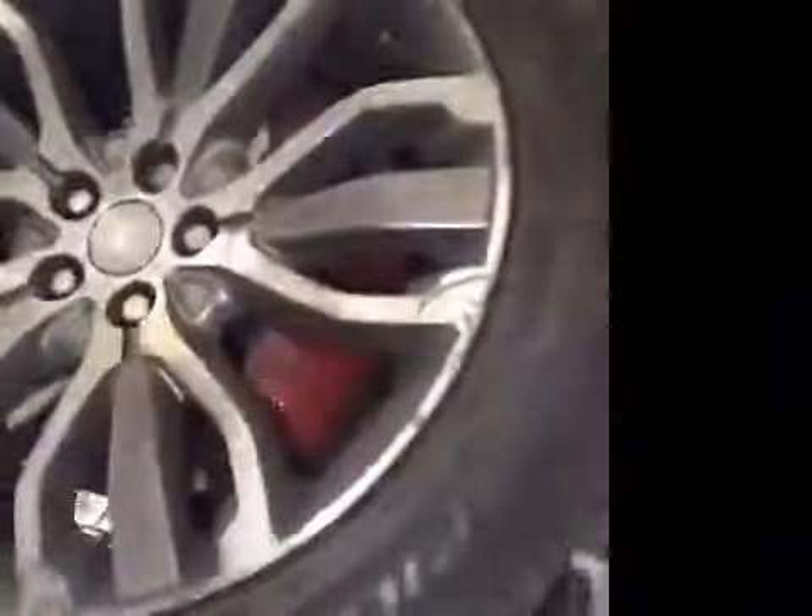Nearside front tyre tread and sidewall is good. Nearside front brake discs and pads are both measured good. Nearside front suspension is all good.